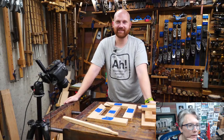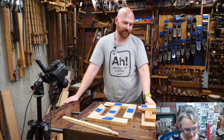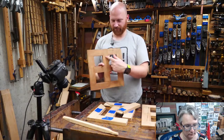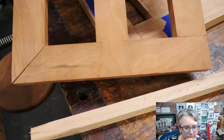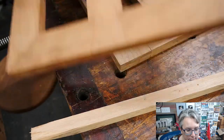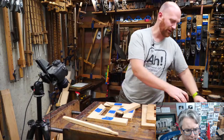Hey y'all, I'm James Wright and welcome to the shop. Tonight we're going to be making a half-lap dovetail. It's like a regular dovetail except it's not — it's bigger and it's cooler. It's just a half-lap dovetail, and we'll be taking a closer look at this in a little bit.